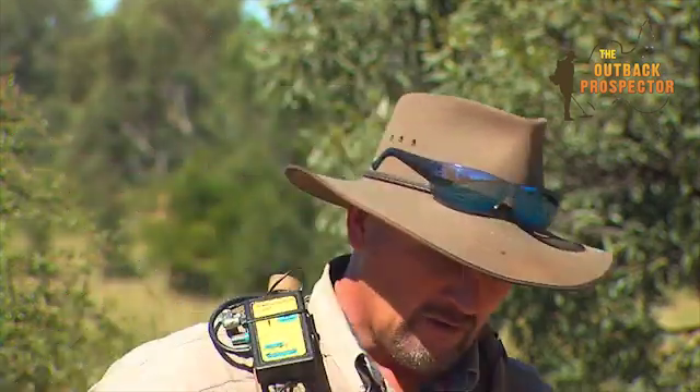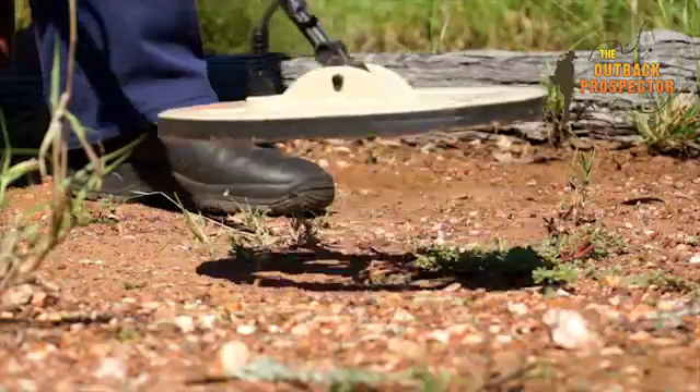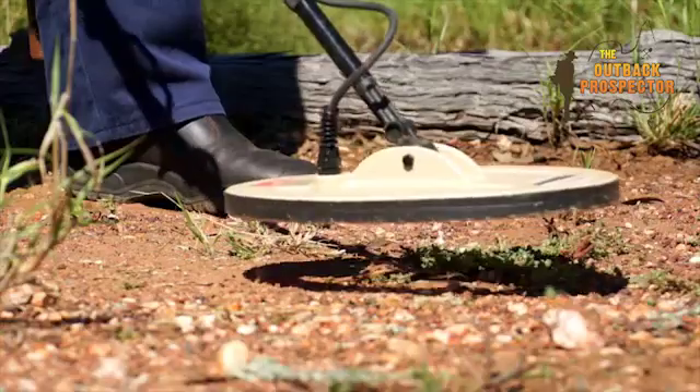That is enough to mask a deep target. So it's always a good habit to have a very precise pumping action. Expose the coil equally to the ground, try not to have any movement in the action when you're pumping the coil, and bring the coil down to as close to the surface as possible — within 15 to 20 millimeters.